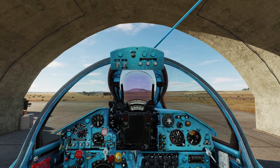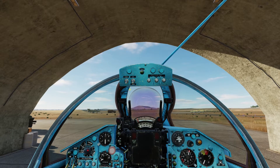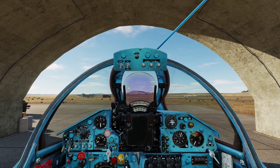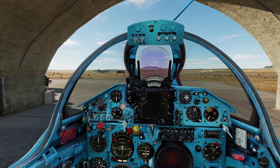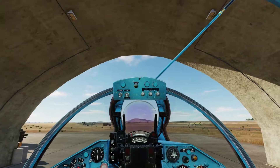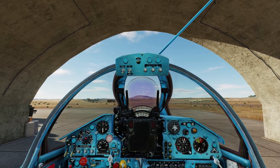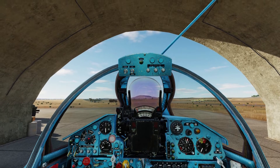These gunpods can be used against air targets as well, but I don't really recommend it because they are really draggy and you will lose a lot of airspeed because of them. Airspeed is one of the few advantages the MiG-21 has. So I do not recommend carrying gunpods in air-to-air mode unless you are planning on only engaging bombers without any escort whatsoever.